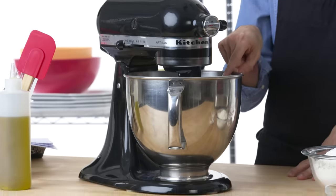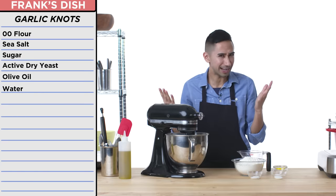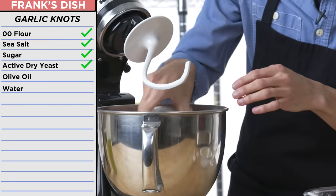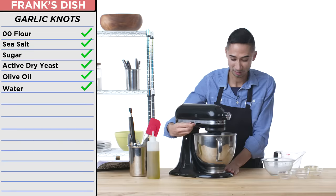Gonna use a pizza hook and get that dough to a nice consistency where I can almost stretch it and look through it like a window, she said. It's gonna be double zero flour, salt, sugar, dry yeast, olive oil, and some water. Please let this work. Ingredients are combining — looking good so far. I'm gonna turn it up a little more — okay, too much, we're gonna go back down.